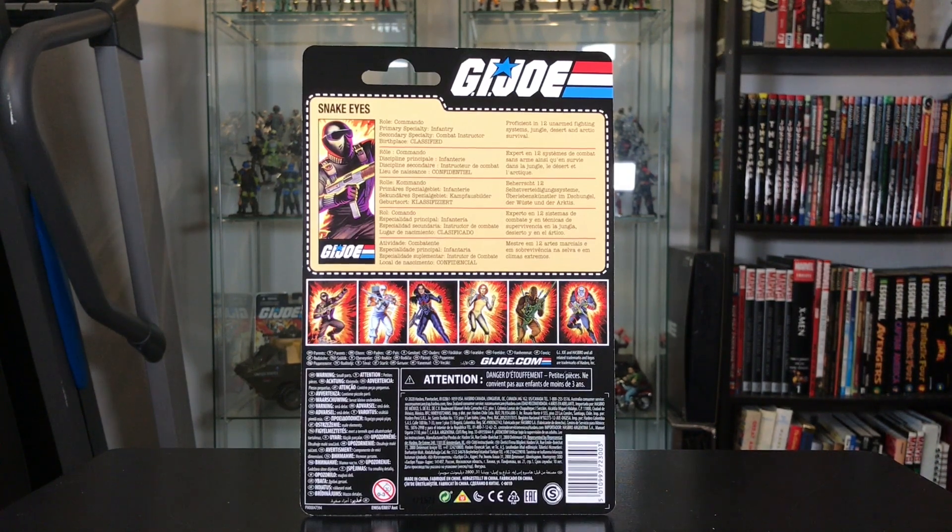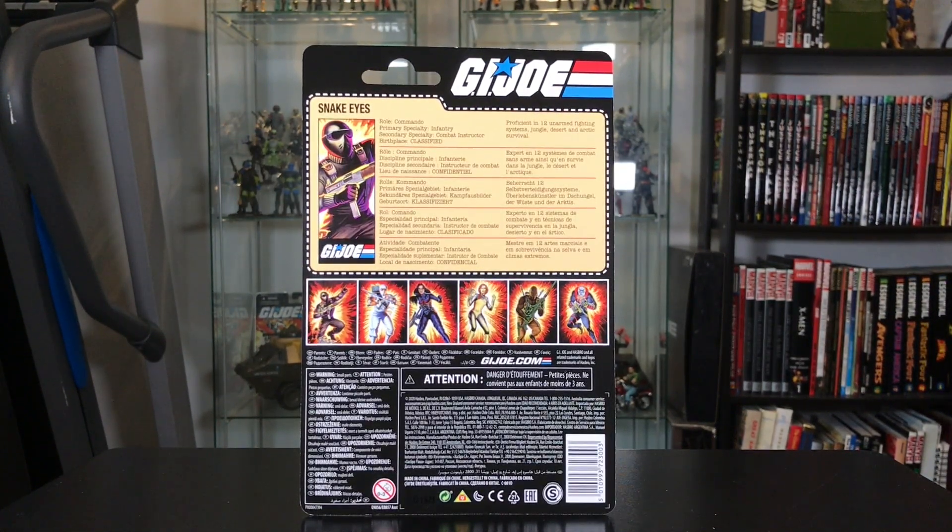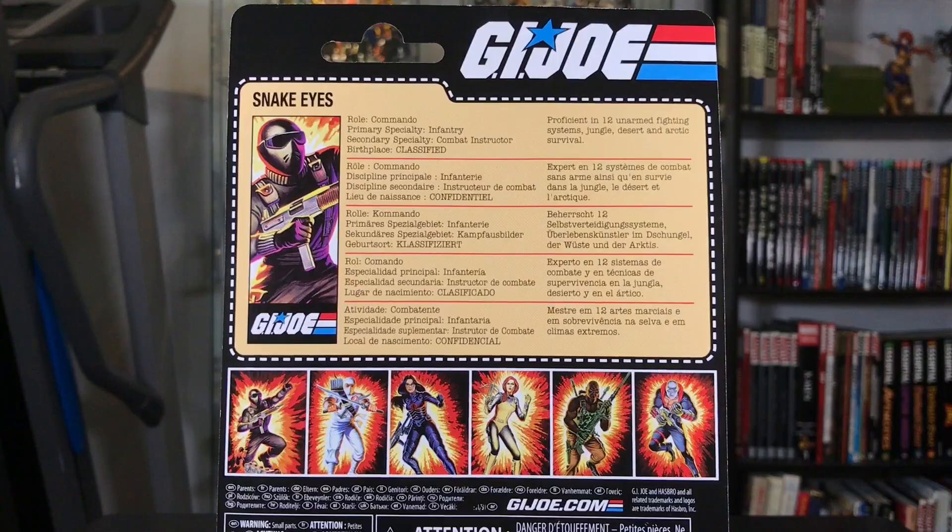Here's a look at the back. There is a file card — he does have a file card — and a cross sell in the middle, and then a bunch of stuff on the bottom. The file card says: rank commando, primary military specialty infantry, secondary military specialty combat instructor, birthplace classified, proficient in 12 unarmed fighting systems, jungle, desert, and arctic survival. That text is repeated several times in other languages, so we don't have a whole lot of detail like we would on the vintage file cards.